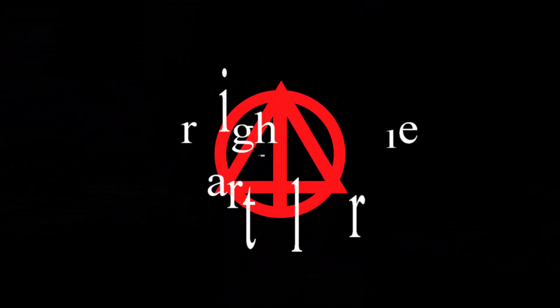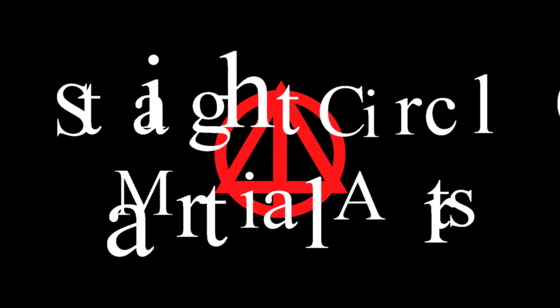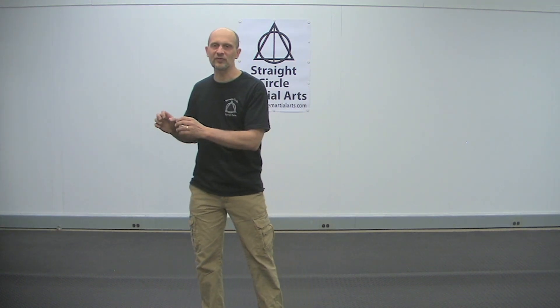Today we're going to do joint locking with the body. In previous tapes I've talked about how watching my hands doesn't help you all the time, because hands are just a little part of the fight. Hands may make the lock go on, but without the legs — which we've covered — and the body, none of this works. So I've covered the hands, I've covered the legs, now I'm going to cover the body.